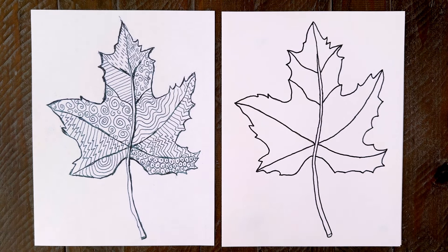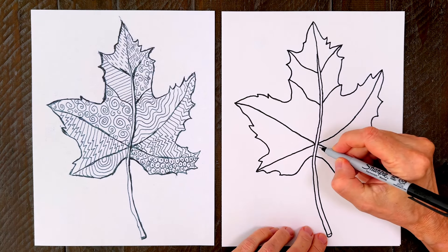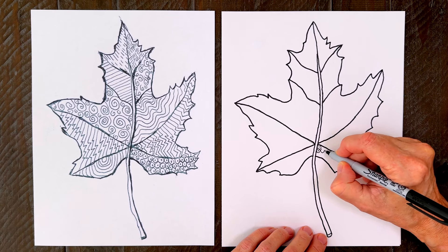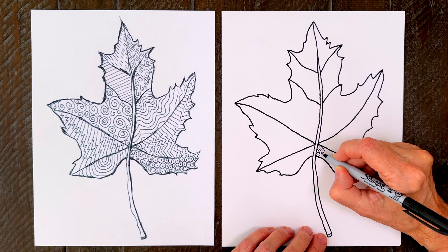Now it's time to fill in those spaces with some patterns. The Sharpie Ultra Fine Point markers are really great for this. Choose a tiny shape and repeat it again and again. Keep in mind that the examples are meant just to give you some ideas — you can mix these up, do variations, or better yet, make your own.